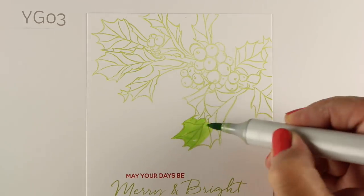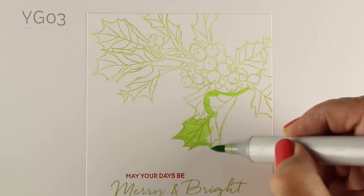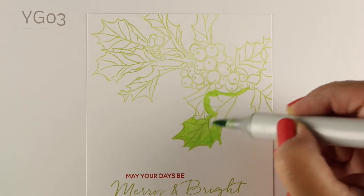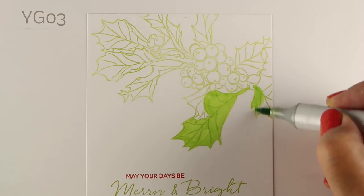If you've taken the Copic Jumpstart class you know a little bit about what glazing is, or if you've done any watercolor you may think, hey, that's a watercolor thing — but you can do the same thing with Copics. The principle of glazing is just going over one color to change the shade of it by using a different color on top of it.